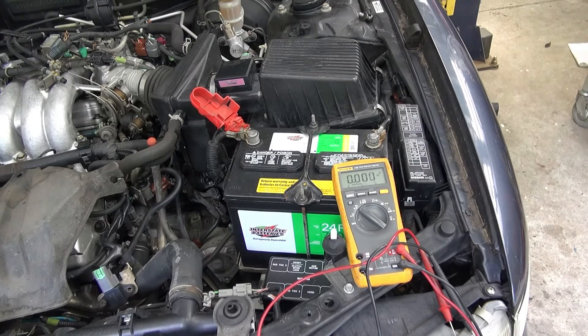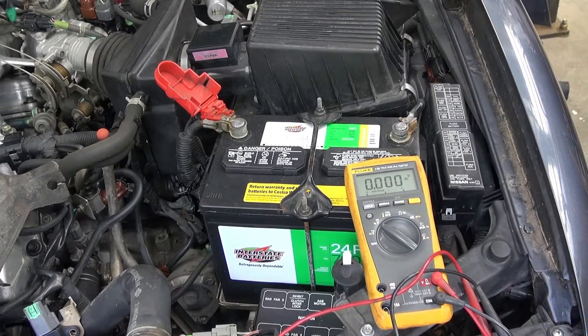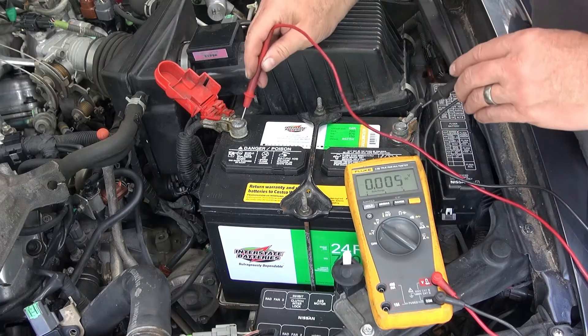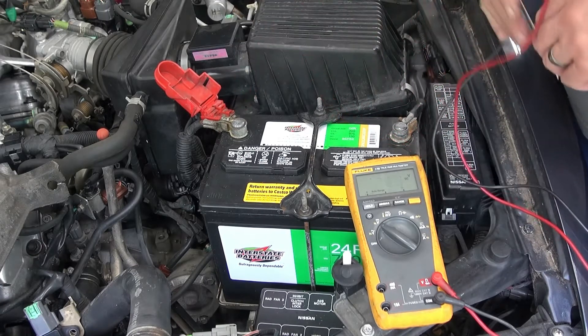I'm checking for parasitic drain just to get an idea if there might be a problem with the car battery draining down. I'm checking the voltage as it's sitting right now — 12.61 volts. I'm going to go ahead and check for a parasitic drain.